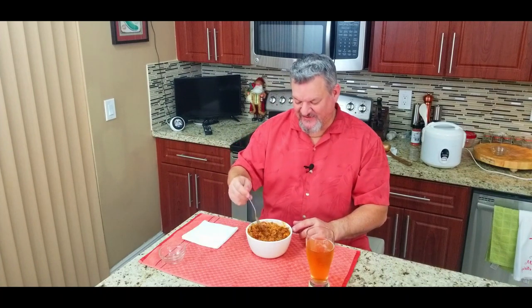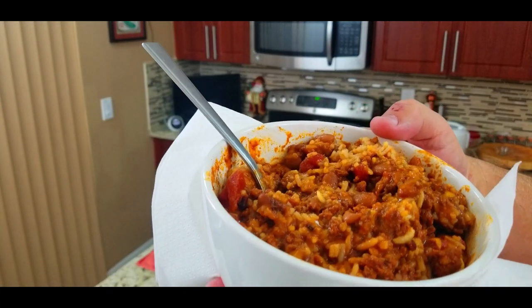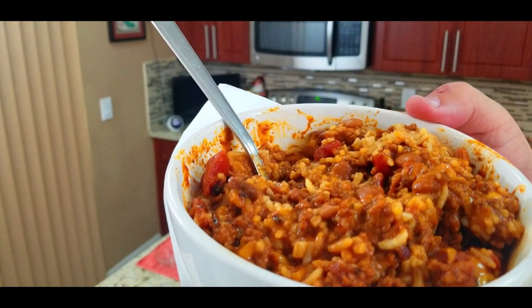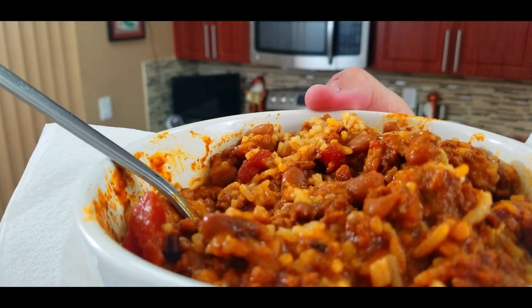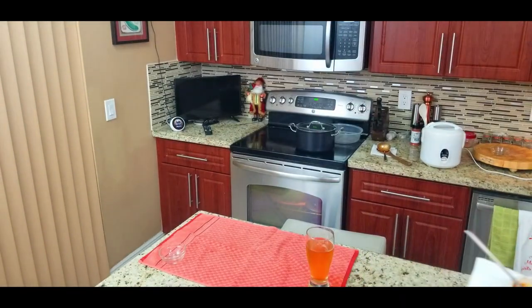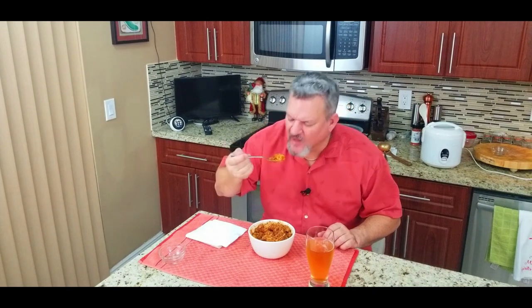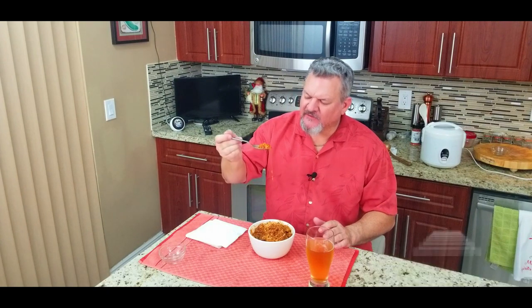This looks too good. We are going to eat this right now, give it a taste — but of course first a close-up. Oh yeah, look at that. That looks absolutely delicious. All right, enough talking — I've been waiting for a while. We've got a nice cold beer to go with it as well. Here we go — with cheese. Man, the flavor is outstanding.